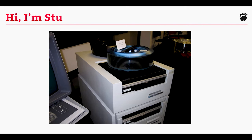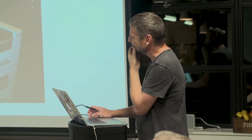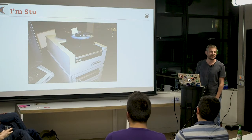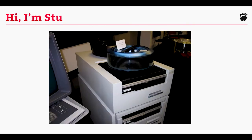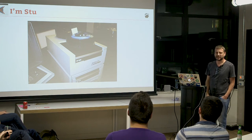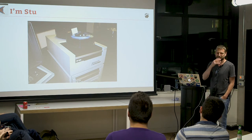So this is me, this is where I came from. Who knows what that is? It's a CDC hard drive. When I started my first job in computers, it was as an operator of these things. That's got eight platters on the top — it might be 80 meg, could easily be 40 meg.